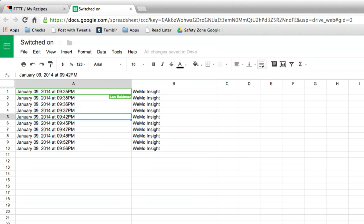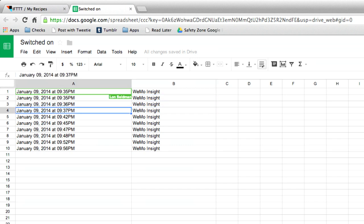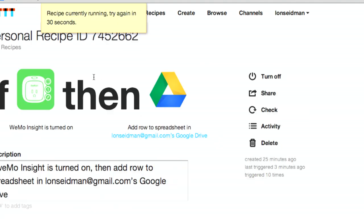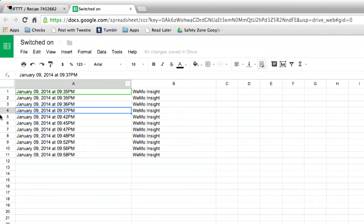I did it twice at 9:35 PM and it logged it — it says WeMo Insight here, but you could set this name to whichever device you're using. It doesn't always come over right away; sometimes it takes a little time to update. But we can fire it off a bit quicker by hitting this button to run the action right now. Sometimes it takes a moment and it's currently running. There it is — 9:58 shows up and it popped right into the spreadsheet.